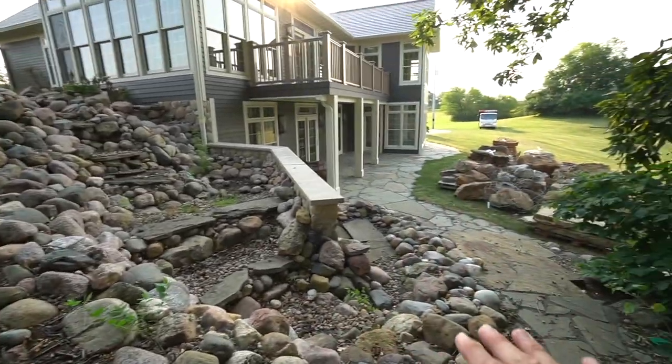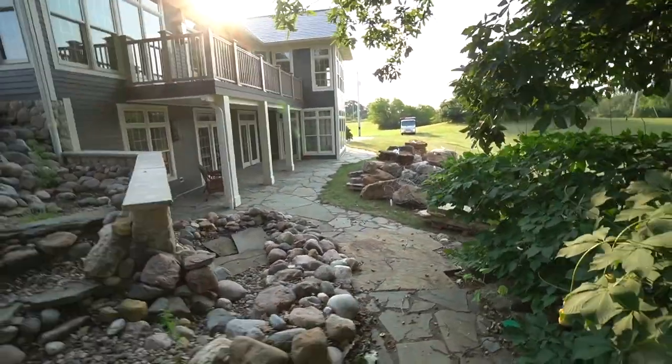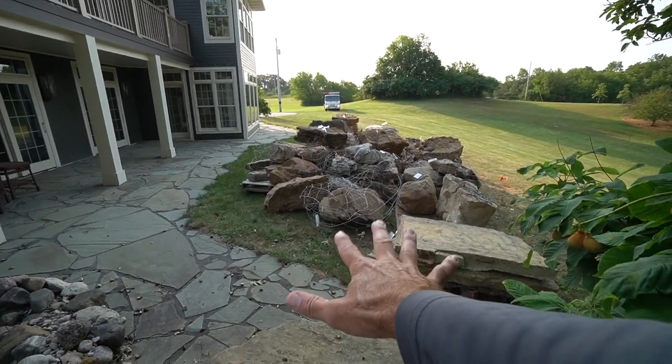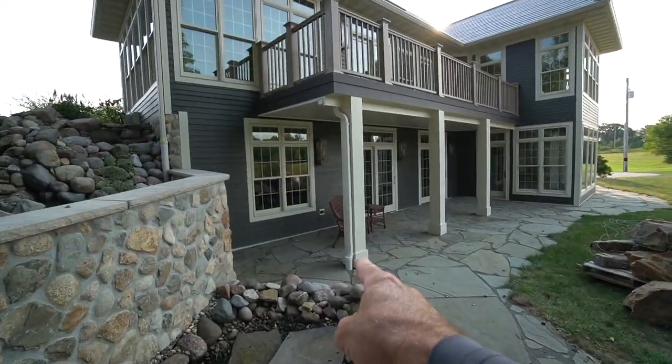Have the waterfalls cascading back down, coming through here, maybe a bridge or two crossing down at the bottom. Pull this reservoir completely out and stage it way over in this section — that underground reservoir is going to be located over there.